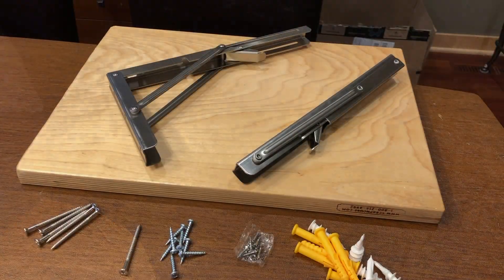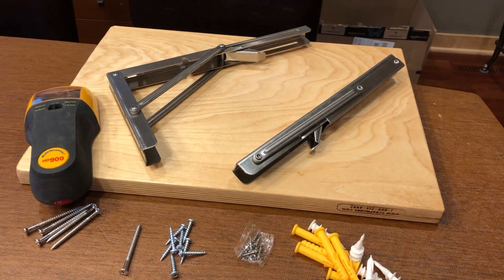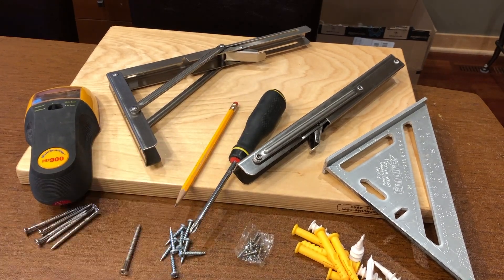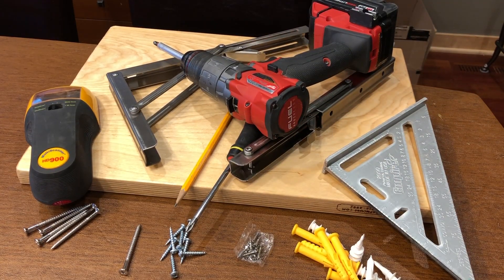Welcome back to Fix-It Tony. I'm showing you what I'm going to be using: a pencil, a square, maybe a hand screwdriver, and a cordless drill. I think this is all that I'm going to need for today's project.